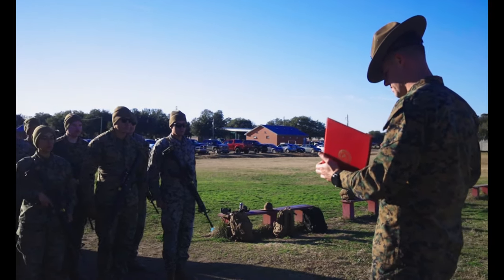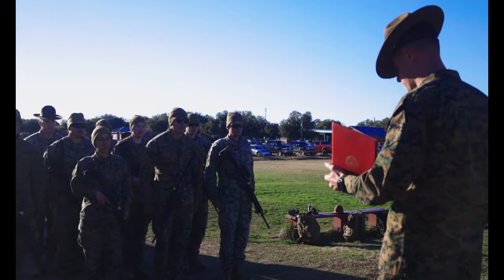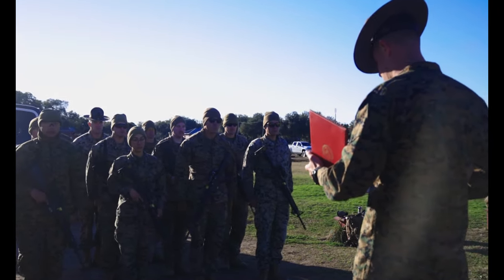The Malachowski Challenge is held every year at Parris Island by the Parris Island Rifle and Pistol Team, and we hold it for Staff Sergeant James Malachowski. He was stationed here on Parris Island as a primary marksmanship instructor and later was on the Parris Island Rifle and Pistol Team. He later went back to the fleet and ended up getting killed in action, so we hold this as a memorial for him.